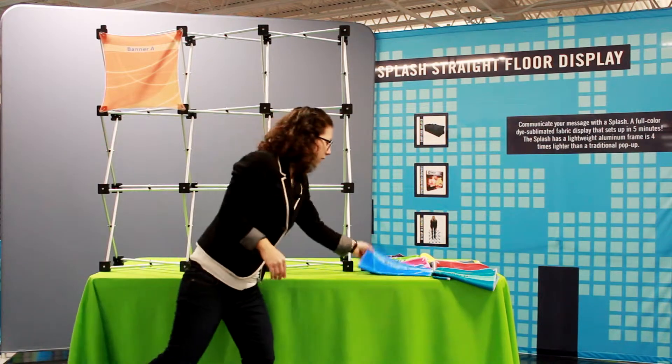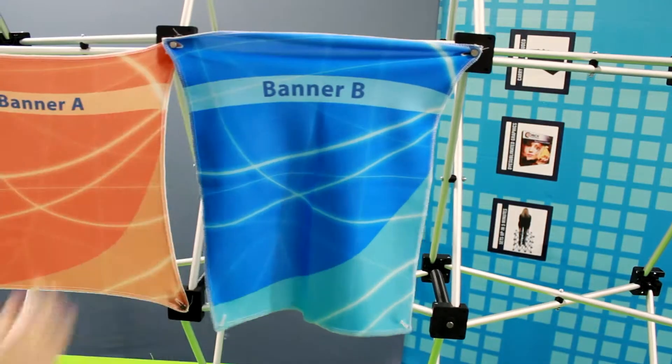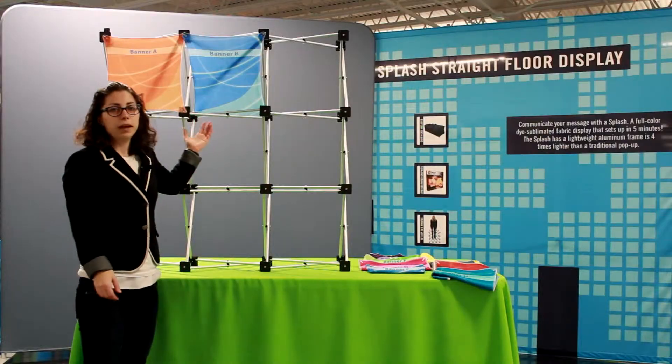Now panel B has a little bit of a tilt to it, so it can be tilted from the front to the back or from the back to the front. For panel B, you want to remember that it's a vertical tilt. And there is panel B.